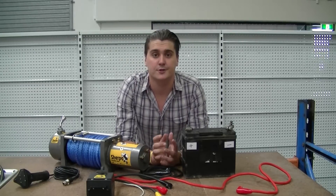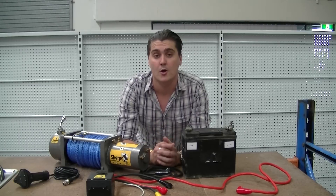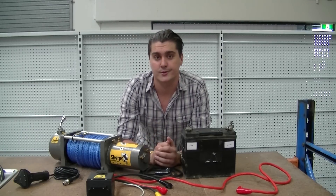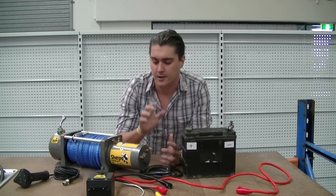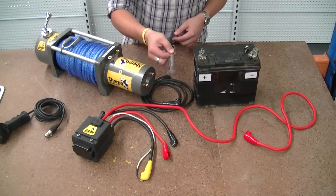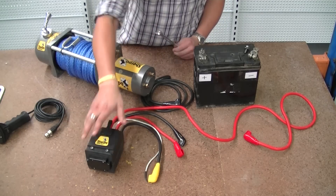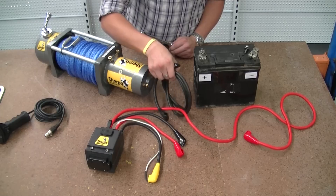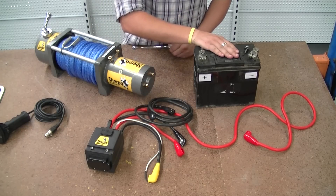G'day guys, my name is Troy from Sherpa 4x4 and what we're going to do today is show you how to wire up one of our Sherpa 4x4 winches. This will apply to quite a few winches out there but we're going to focus mainly on ours today. All we'll need for this job is a 14mm spanner to do up the nuts at the end. In the pack you'll have your control box, your winch, a negative terminal wire, and we've got the battery here for demonstration purposes.